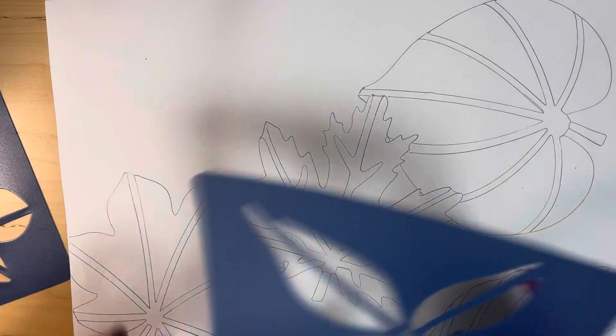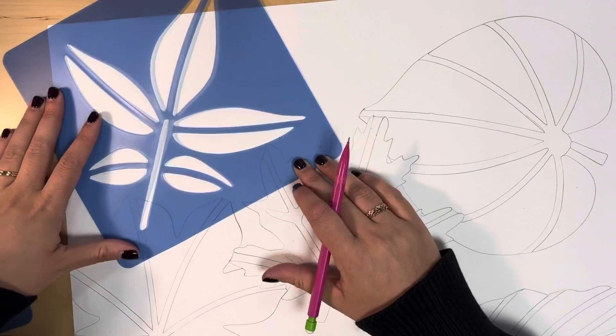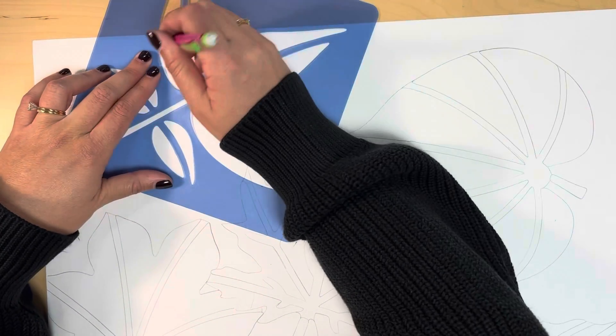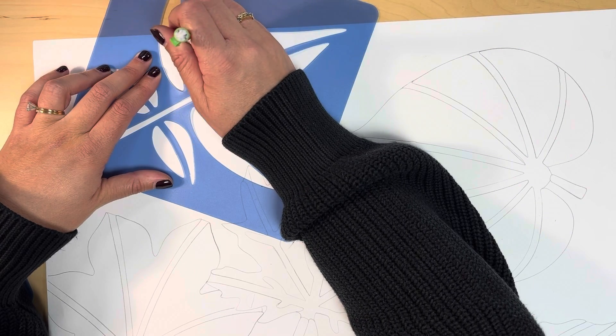Now I'm ready to trace my last leaf shape. I'm trying to figure out the best placement and angle that will look the best with the leaf shapes I already have on my paper. Remember, the more you crop, overlap, and angle your leaves, the more interesting your artwork will be to look at.